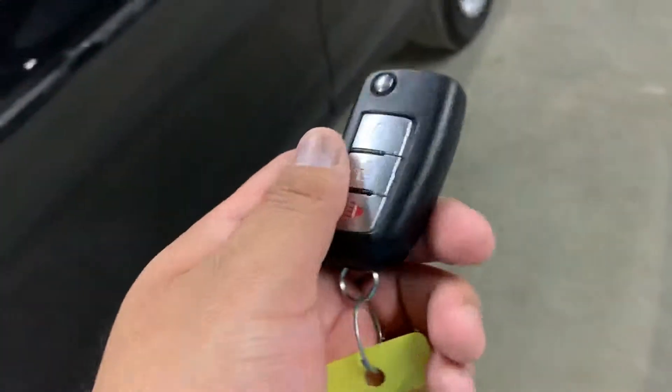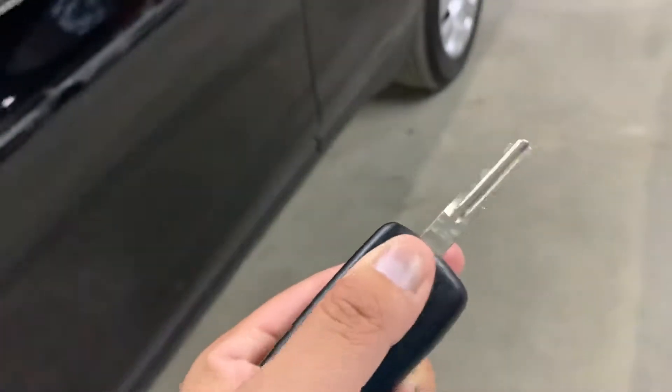This is the controller — the key to the SUV, as you see right here. You'll notice that the interior is black, with black cloth seats. They're looking very clean and in pretty good condition.